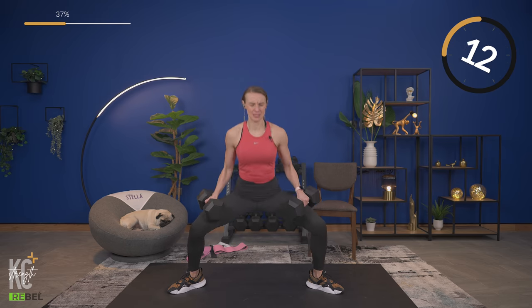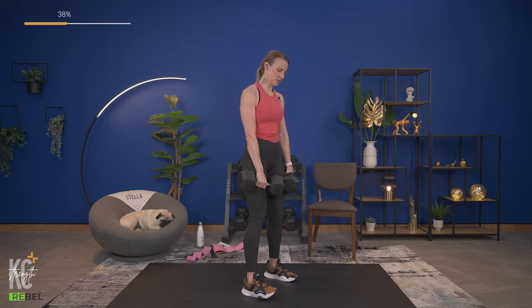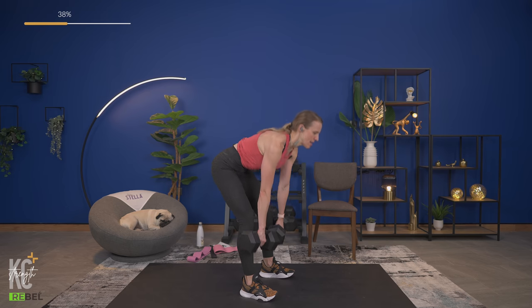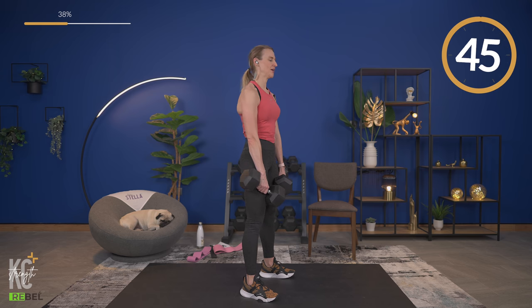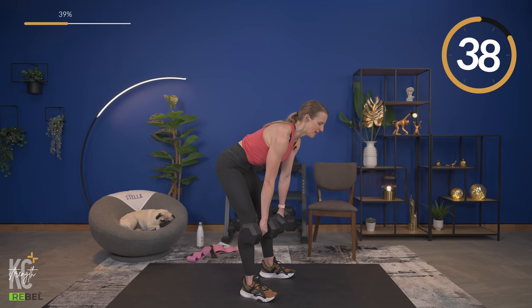Coming up next is the Romanian deadlift, which will really target that posterior chain — glutes and hamstrings. For the Romanian deadlift, you can use one dumbbell holding each end, or two. Form is super important: lower down as far as your flexibility allows, then all the way back up, keeping those dumbbells close. It looks like this — down and squeeze, hinging at the hips with a slight bend in the knee.